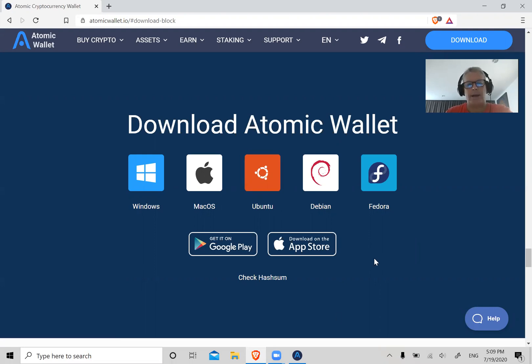Once you download it, the very next step — again for the sake of time I've already gone through this — but it's going to ask you to enter a new password. This is a password you create yourself, and it'll ask you to re-enter it to make sure they match. Make sure this password is unique to this Atomic Wallet and not used on any other app or website.